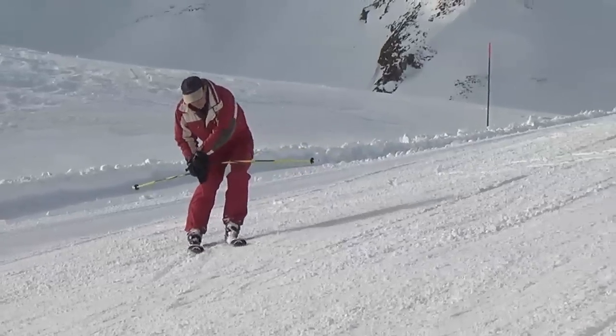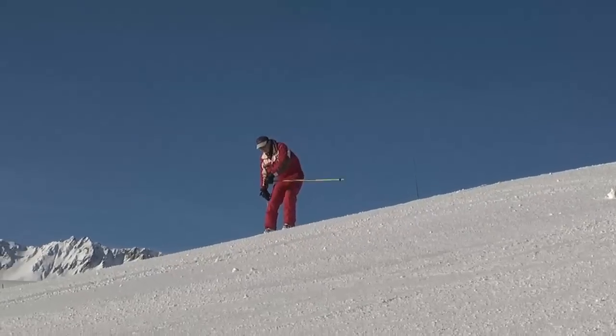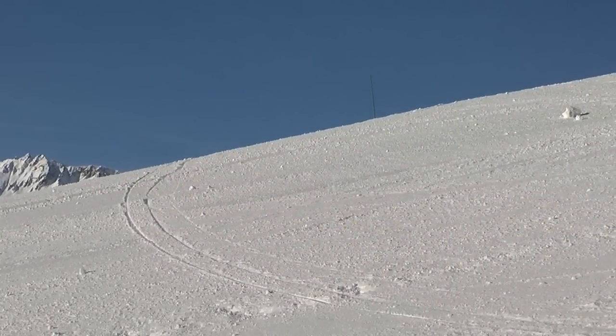The second exercise is hands on knee. As you traverse, touch the outside of your downhill knee with your lower hand and place the other hand on top of it. Look back and admire your two perfectly parallel tracks.